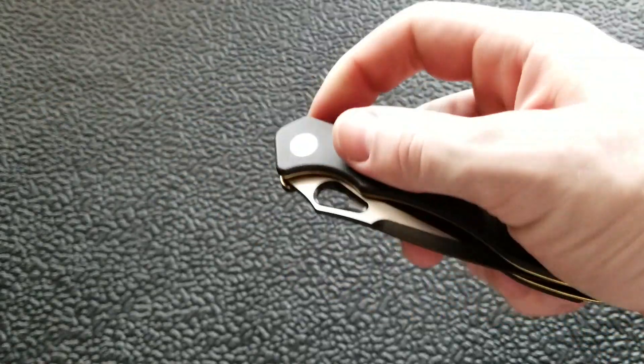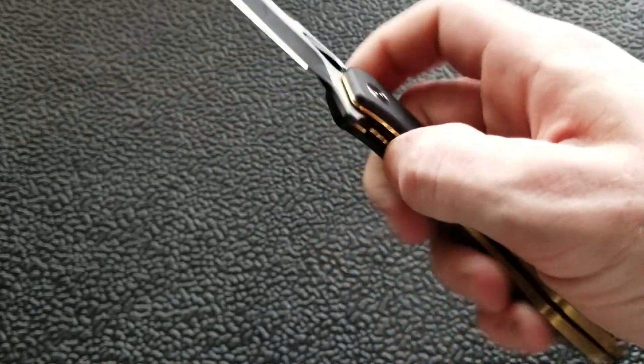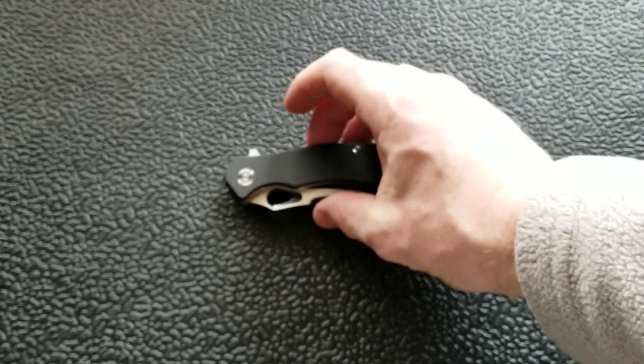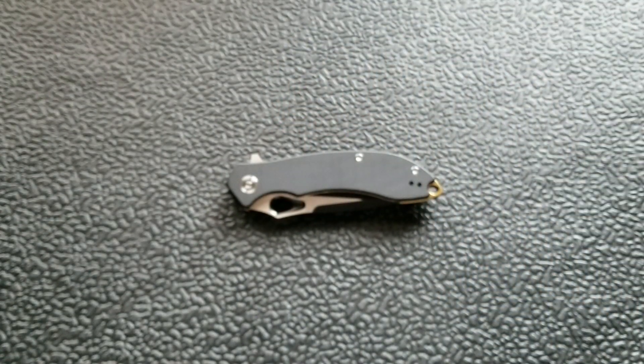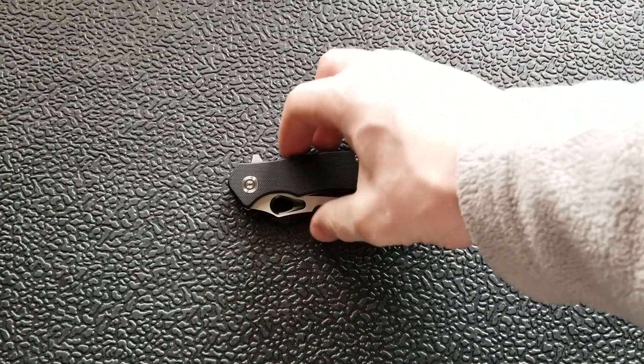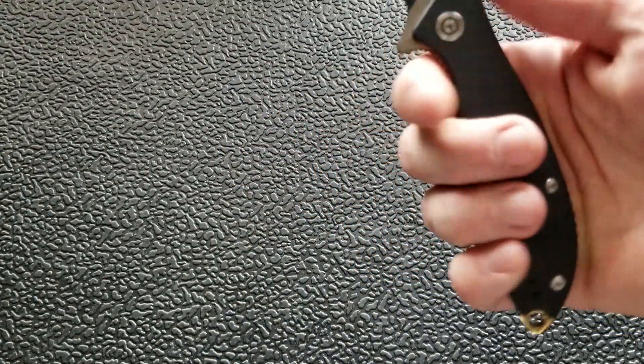As is expected with Civivi knives, the action is excellent for the price point. It's not quite a false-shut action but it's very smooth. The knife runs on bearings and is easy to engage and disengage — really satisfying. It almost feels like a budget ZT flipper. The detents are nicely tuned and the flipping action is solid. It genuinely feels like a budget We Knives product.